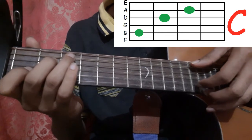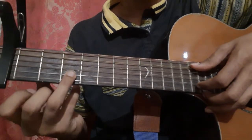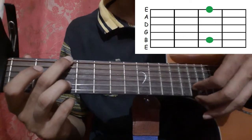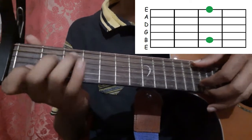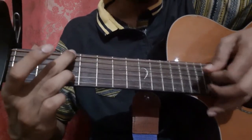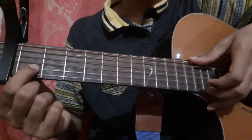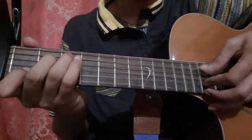All on the C shape. After that, you hold the second string third fret with your ring finger and the sixth string third fret with your middle finger, and pick with your thumb and index finger the sixth string and the second string. Then play the second string open.